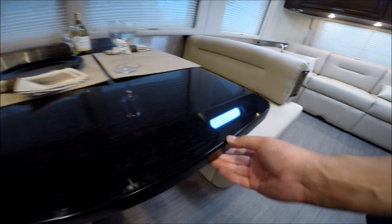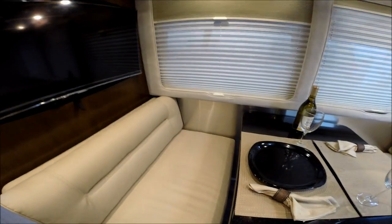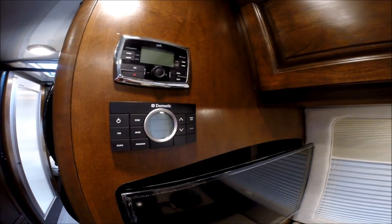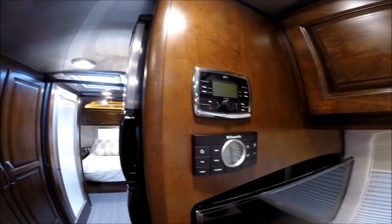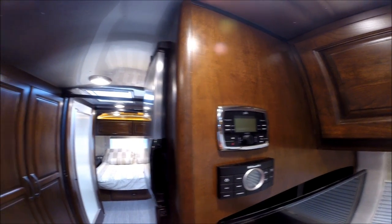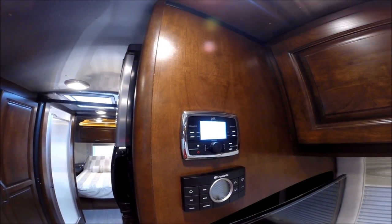There's all Corian on top. This side is the Dometic Comfort Control 2 center for the dual air conditioning — 15,000 BTU up front and 13,500 in the bedroom. We also have the Polk Audio sound system.